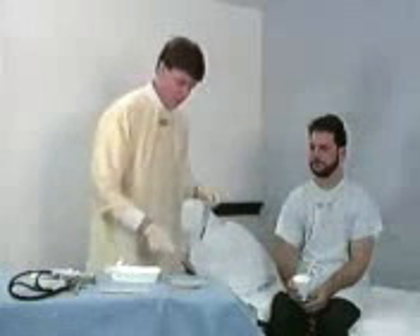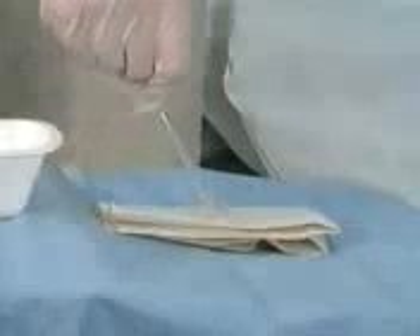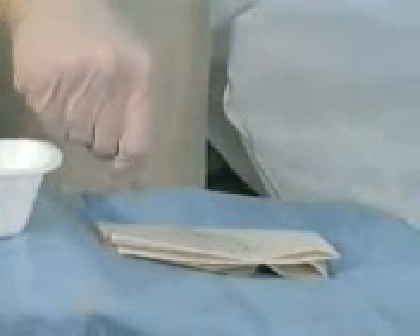Give the patient a cup of water with a straw and instruct him to take sips during intubation to facilitate tube passage into the esophagus. Apply lidocaine jelly to the tube tip.